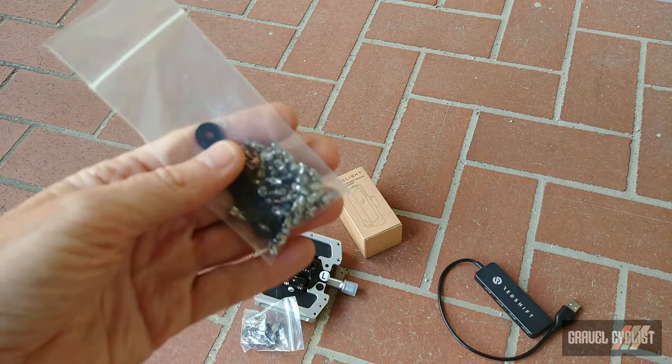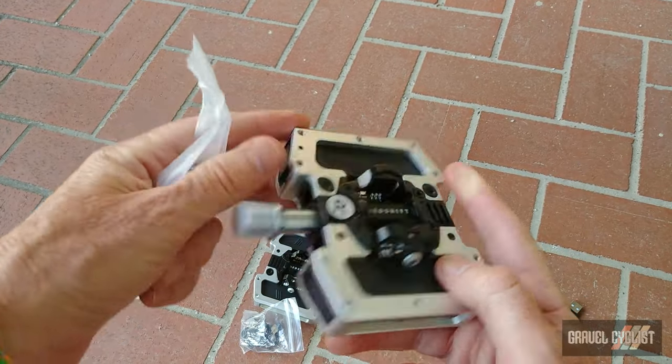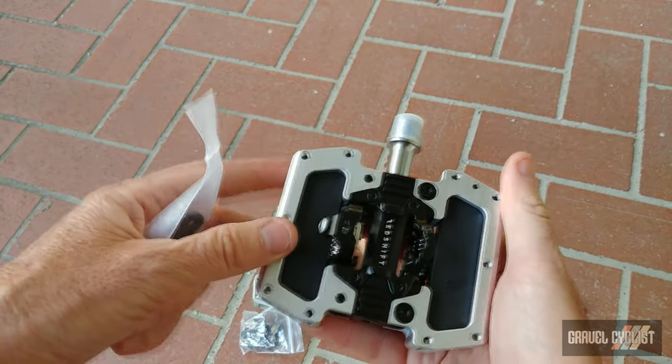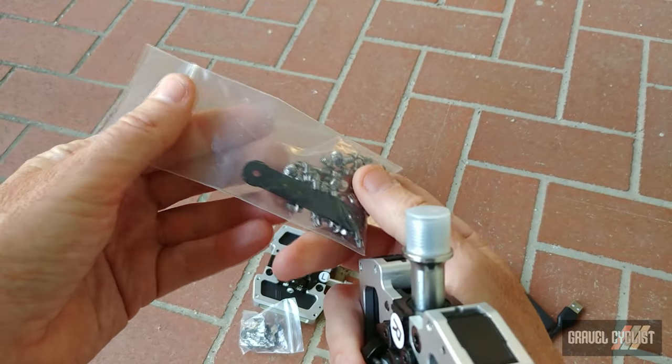This bag of screws is also included. Basically these are pins to bolt into both sides of the pedal for extra grip if you happen to be riding them in flat mode, and there is a little wrench to install the bolts.